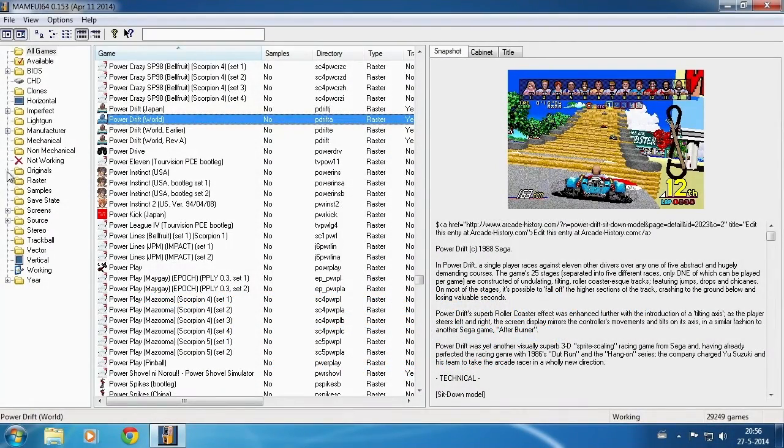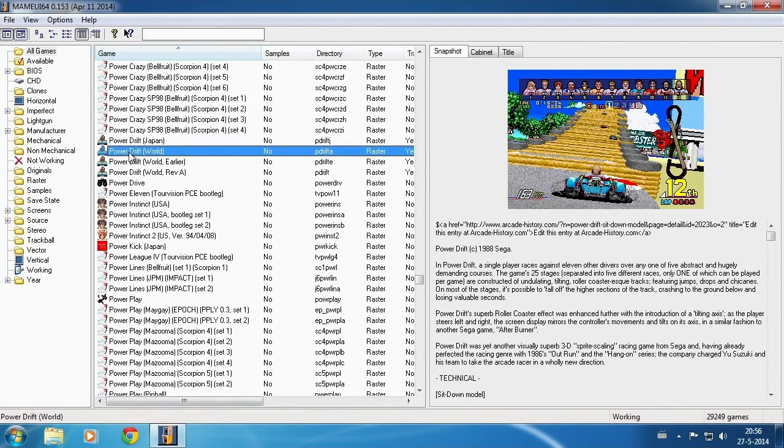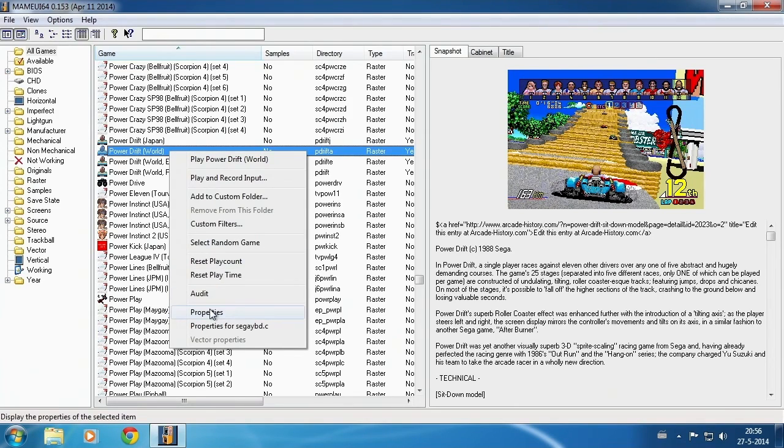We are going to configure the game PowerDrift, the world version. So find the game, right-click, and pick the option Properties.